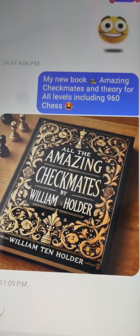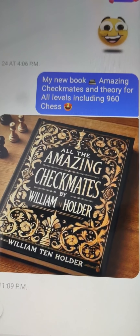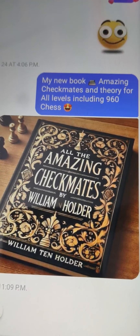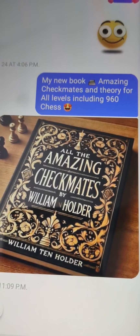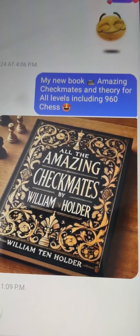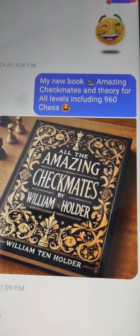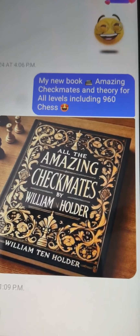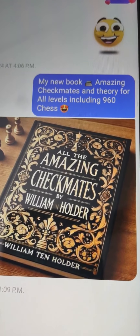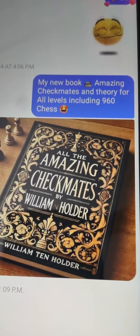These two books, the Amazing Checkmates and the Dirty Little Tricks in chess, are in the process. Check out my work, over 770 videos on YouTube. Channel: William Tenholder3391. Thanks for joining me, I'm William Tenholder, and I love chess.